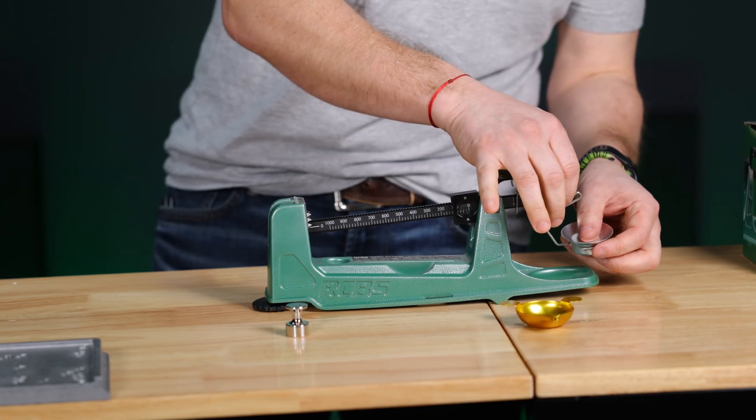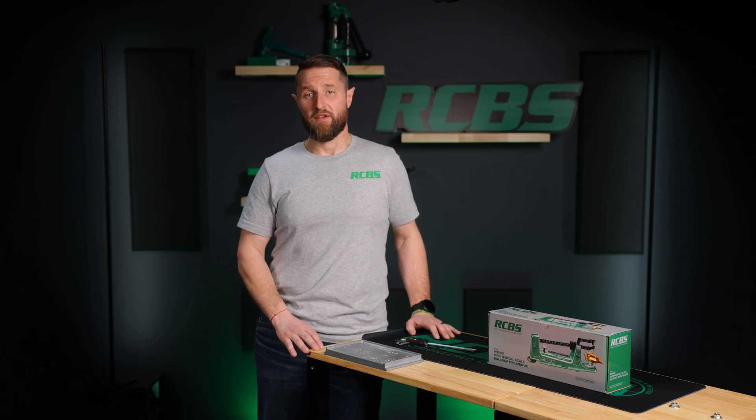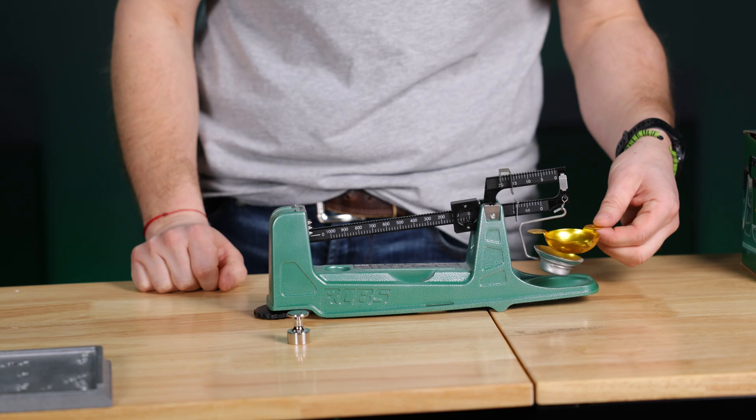Place the pan support onto the shackle located at the end of the beam. To complete assembly, place the scale pan onto the pan support.